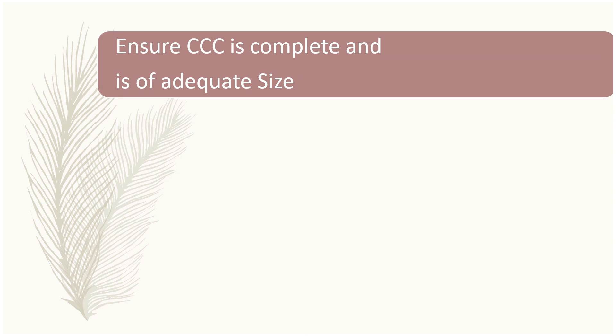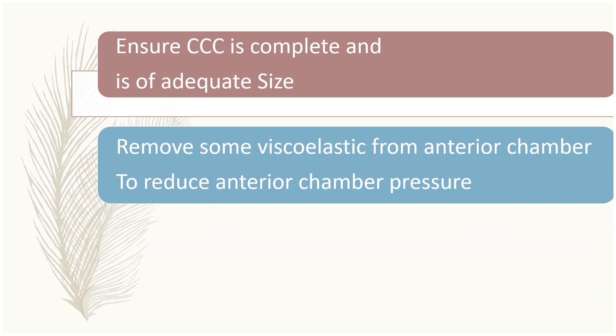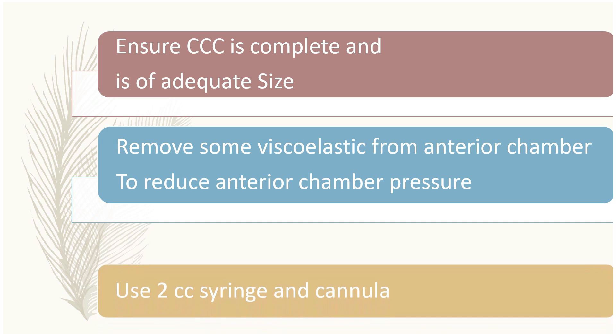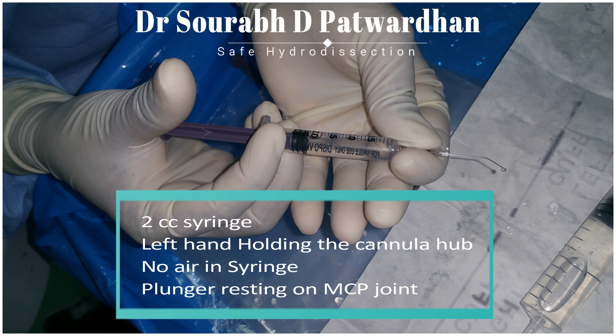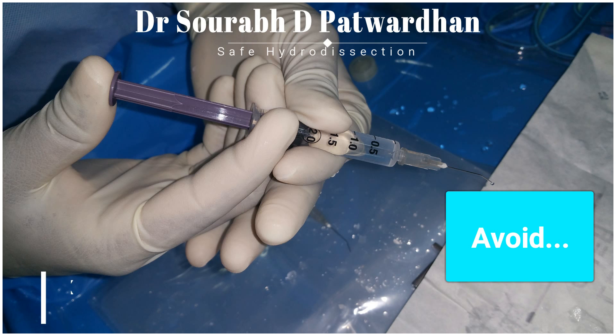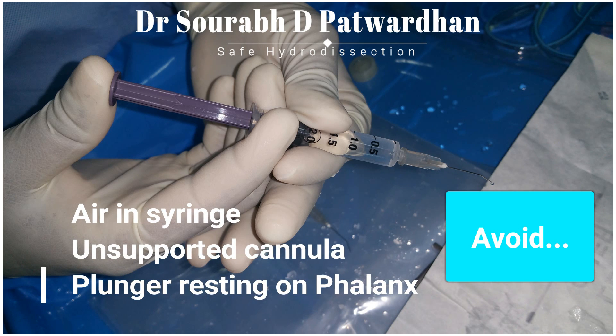Certain important prerequisites: Ensure that CCC is complete and is of adequate size — you should not do hydro dissection when CCC is too small. Remove some viscoelastic from the anterior chamber to reduce the anterior chamber pressure. Use a 2cc syringe and 27 gauge cannula. Use the non-dominant hand to hold the cannula hub so it doesn't shoot while injecting. There should be no air in the syringe, and place the plunger at the MCP joint rather than on the phalanx for better control.